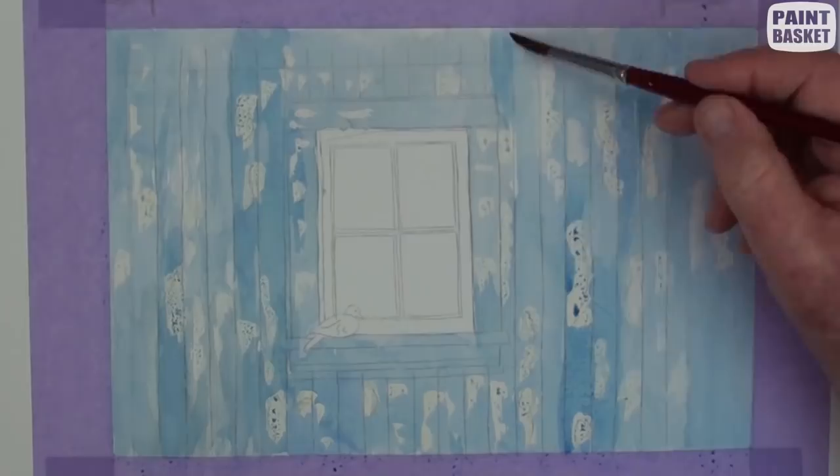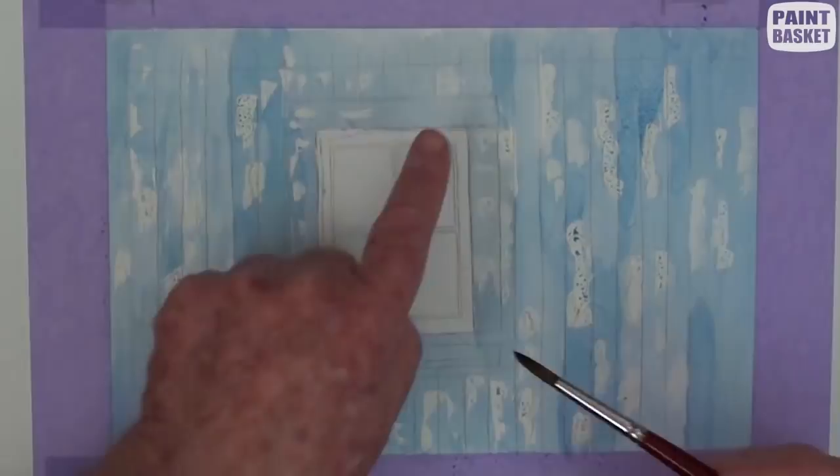When you paint the dark blue for the window panes, just remember that it will normally dry lighter than it looks when wet.